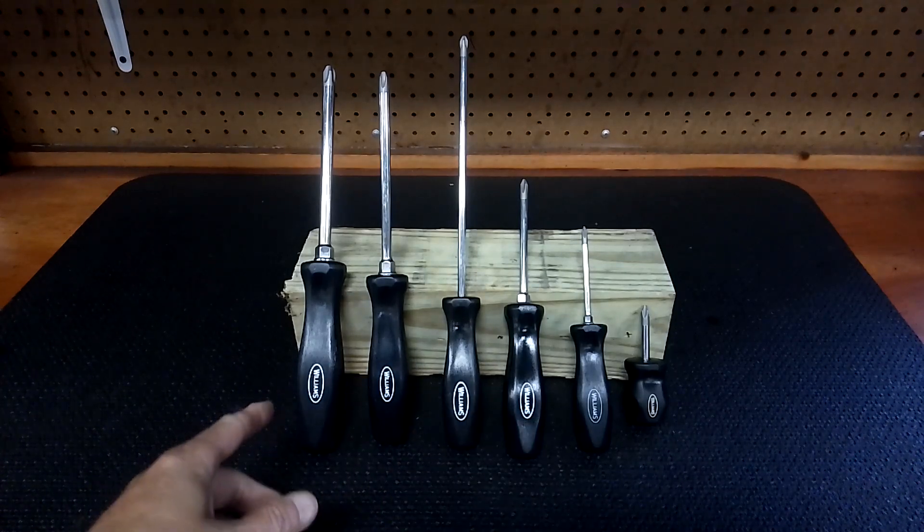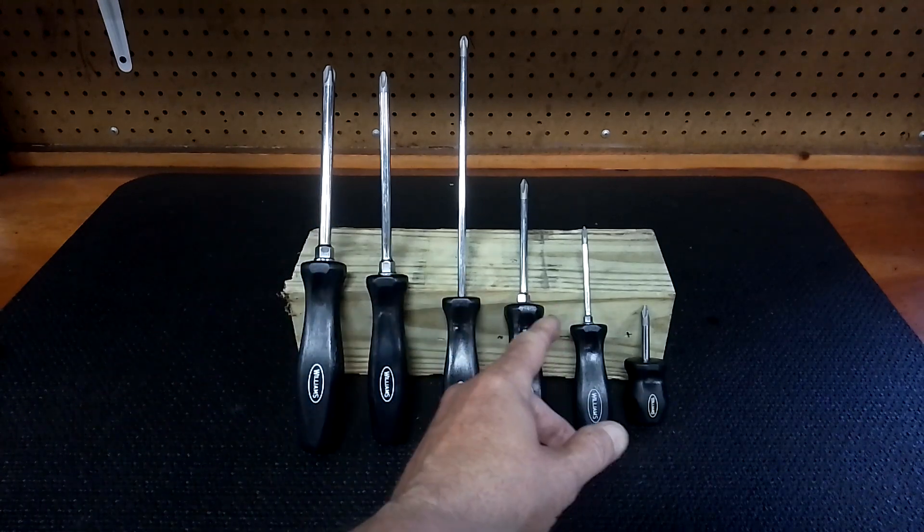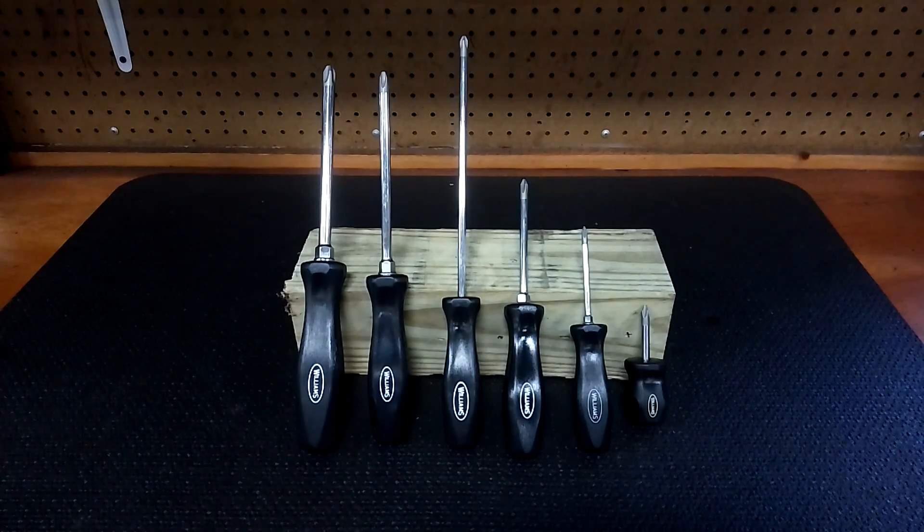This is a six-piece Williams screwdriver set — the Phillips head set. They're all Phillips head and they're made in USA. A lot of people ask if they're really Snap-on, really like the old Snap-on — yes they are, I'll show you in a minute. I bought them on Amazon. They were $62, and the model number is 100P-6PD. I'll leave it in the description below. For $62 these are damn good.